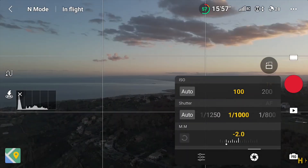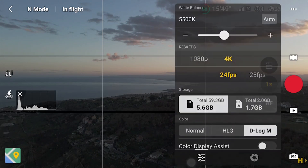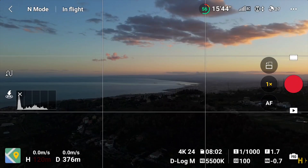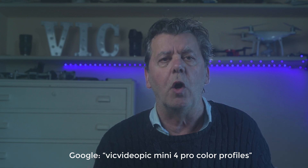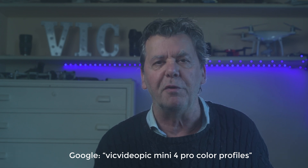A good dose of contrast will be added while editing, with more control on the brightest and darkest areas. Since the original footage has very little processing applied, there is more room to modify the colors to adapt it to different projects. When this color profile is selected, the image on the screen looks quite flat, making it difficult to find the correct exposure. But it is possible to select the option Color Assist Display in the white balance window to add contrast and saturation. For processing flat profiles, LUTs are in most cases used. DJI supplies a free LUT made for D-Log M with the Mini 4 Pro — I will post a link to download it on my website, it can be found on Google: Vic Video Pick, DJI Mini 4 Pro color profiles.